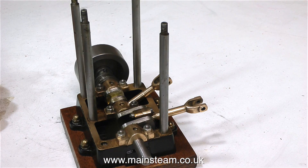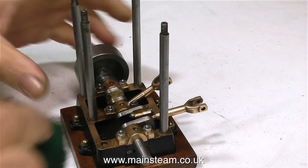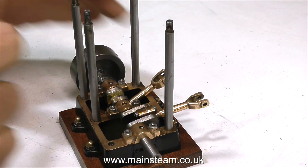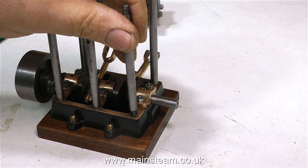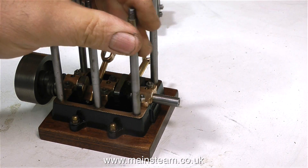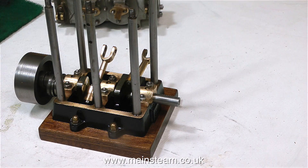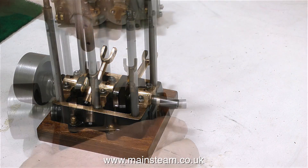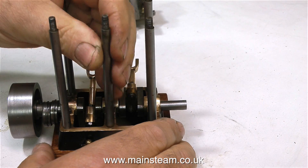I was going to ask the viewers, but I know better than that now — I just don't want to rattle the cages of the experts. So I'll tell you what the problem is. The base slopes very slightly from left to right on this shot. So when I screw the column into the hole at the right hand side it goes down a little bit lower. The one in the middle is just a rattle fit anyway.